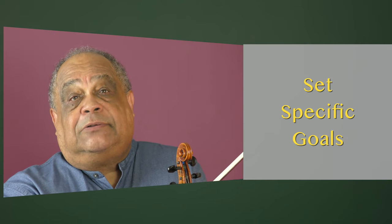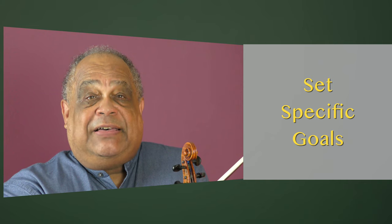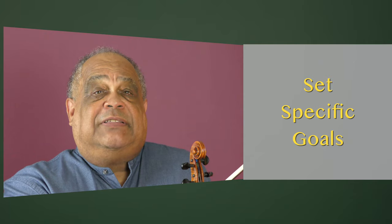Set specific goals. Your performance goals must be clear and well-defined. Having vague or generalized goals are not helpful, as they don't provide you with sufficient direction.